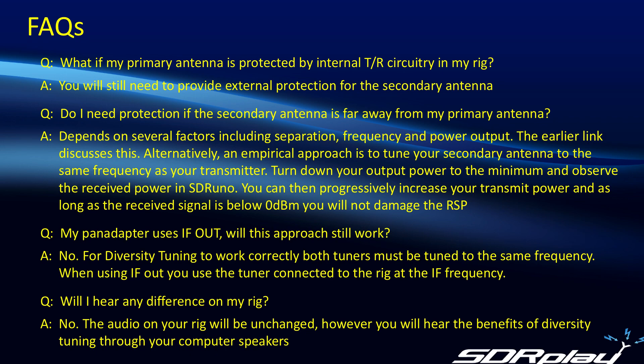Alternatively, if you want to take a more empirical approach, you can tune the secondary antenna to the same frequency as your transmitter, turn down the output power to the minimum level possible, and observe the received power in SDR-UNO. You can then progressively increase the transmit power — as long as the received signal shows less than zero dBm (SDR-UNO shows a calibrated power measurement), and you keep it below zero dBm continuous, you will not damage the RSP. If you're in any doubt and want extra insurance, you can use an external protection device such as the ReceiveGuard 5000 available from DX Engineering.